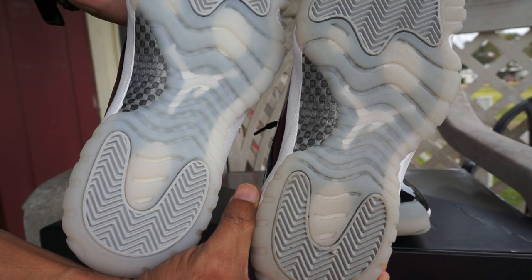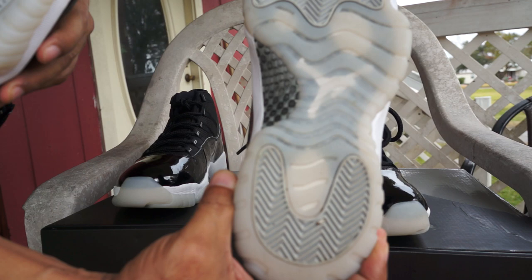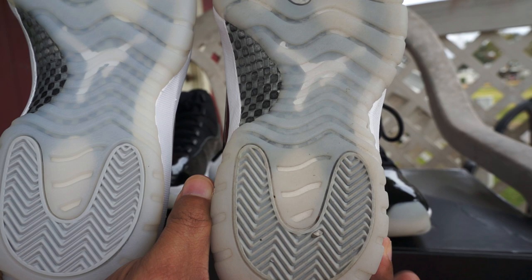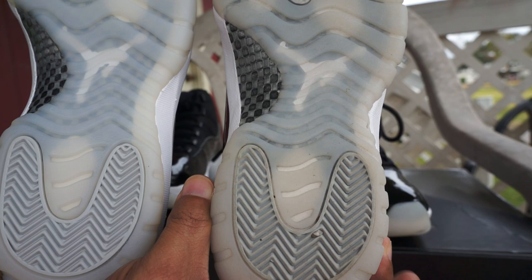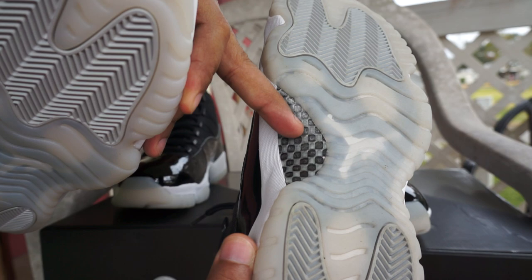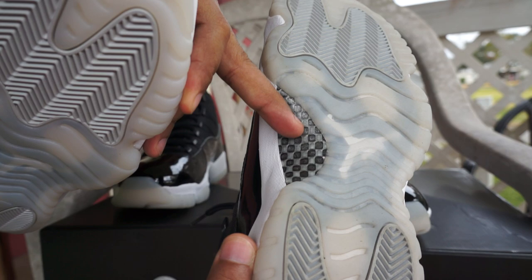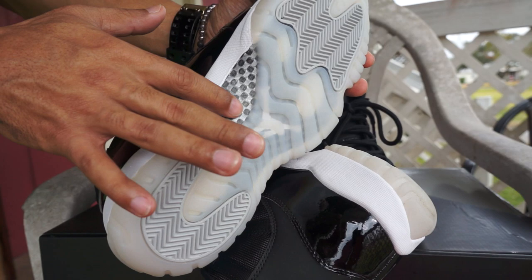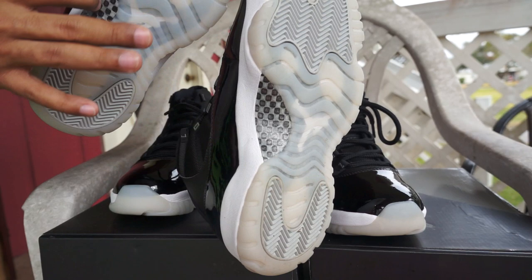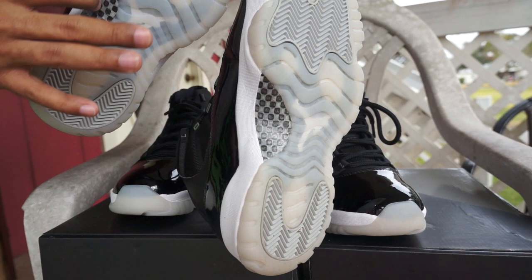On the bottom sole, the retail is noticeably lighter and brighter - much milkier white. The UA sole is darker, even accounting for being worn once. The carbon fiber panels look very similar, but the retail carbon fiber looks a little lighter in the gray area and may have slightly more texture, though it's pretty flat on both.